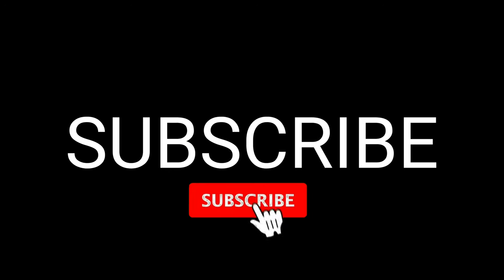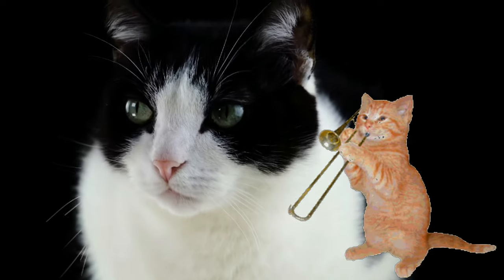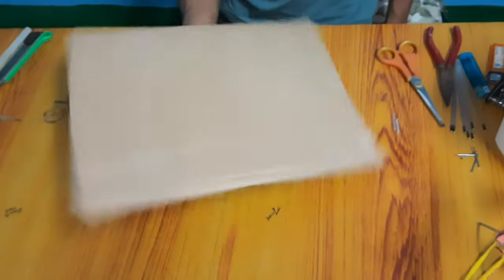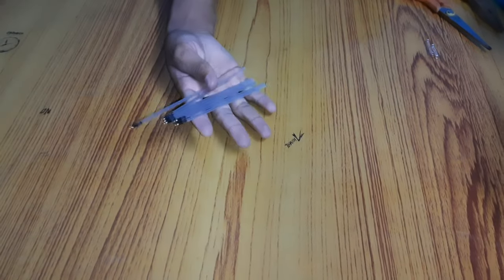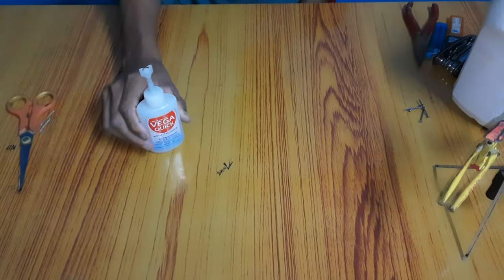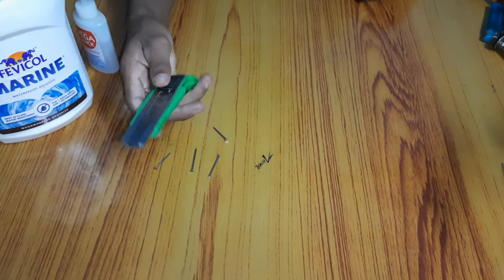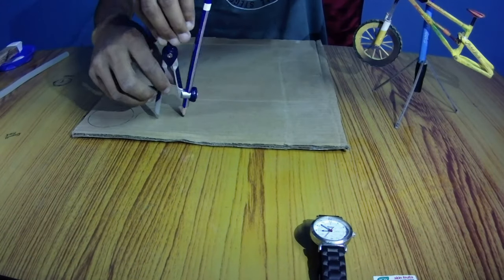Before starting the tutorial, subscribe to my channel and click the bell icon or I will take your cat. Materials required: cardboard, old refills, scissors, springs, hot glue, super glue, glue, paper cutter. Let's get started.